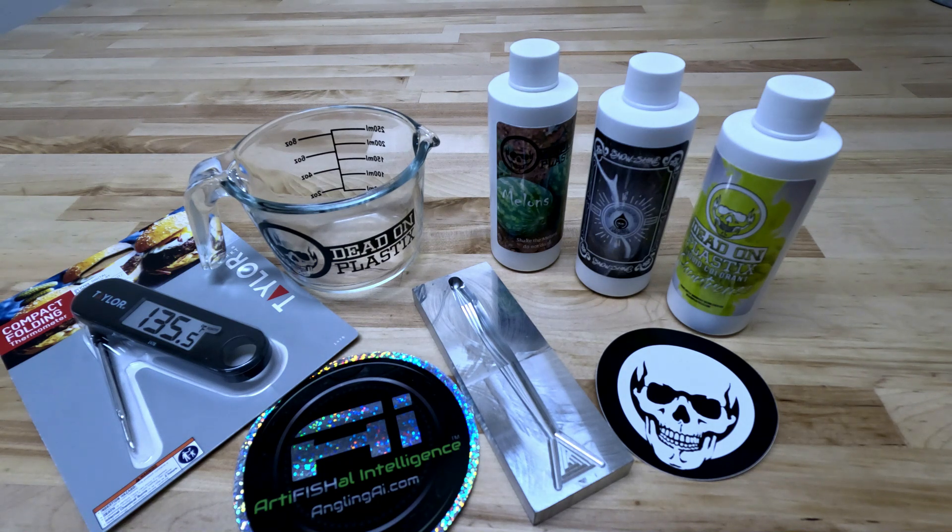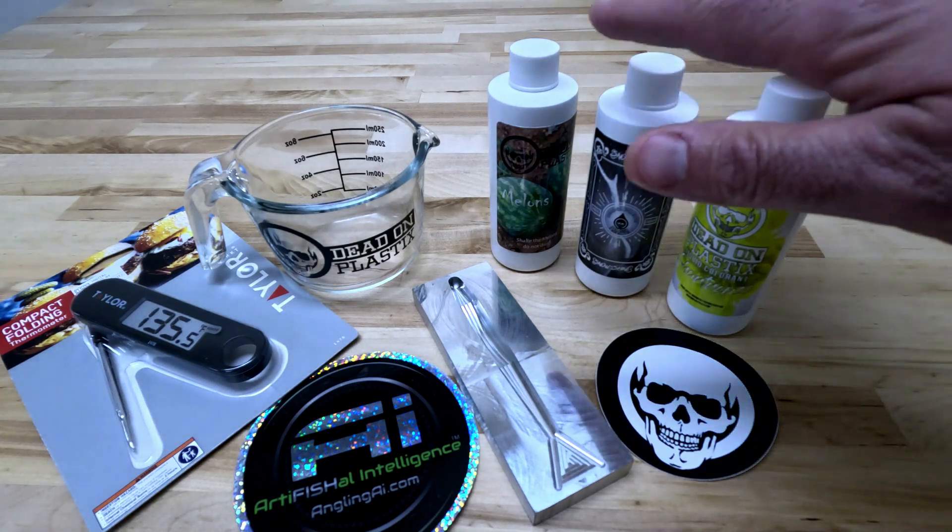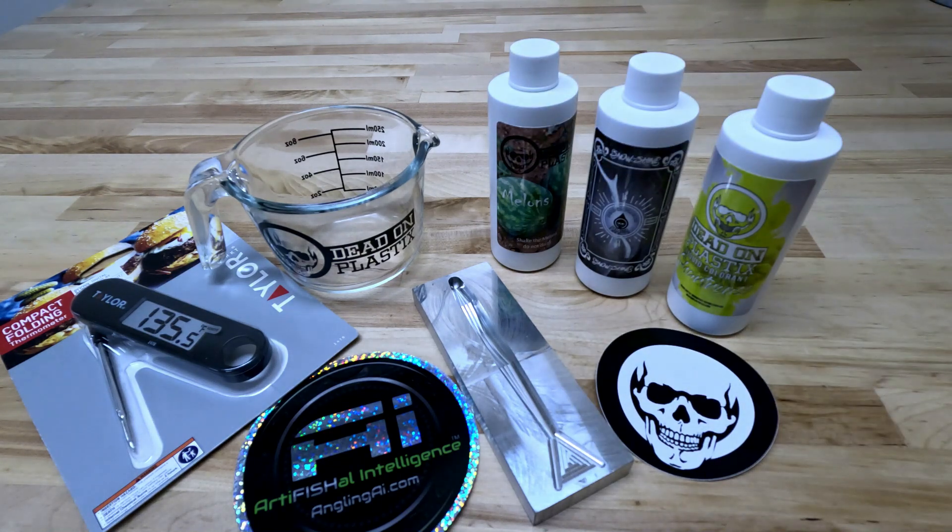There'll be three bottles of colored Plastazole. There'll be no need to color these as they've been pre-colored already to make the process a little more smooth. In the jerk bait we have chartreuse, snowshine, and melons. In today's video we'll be using the colored Plastazole melons.